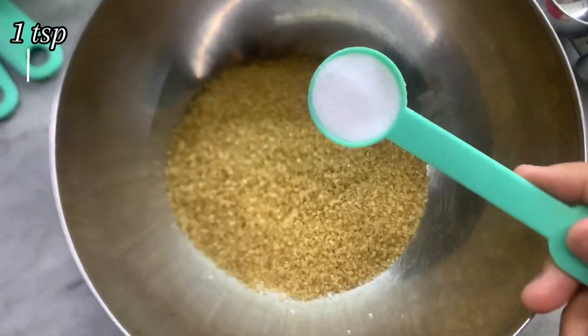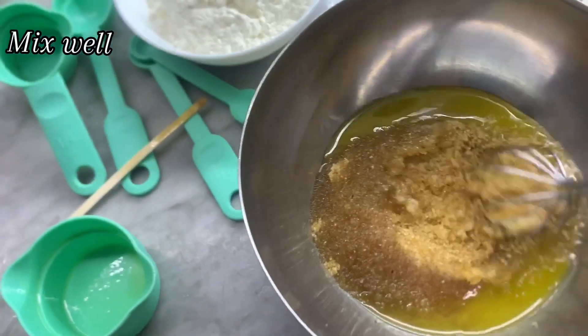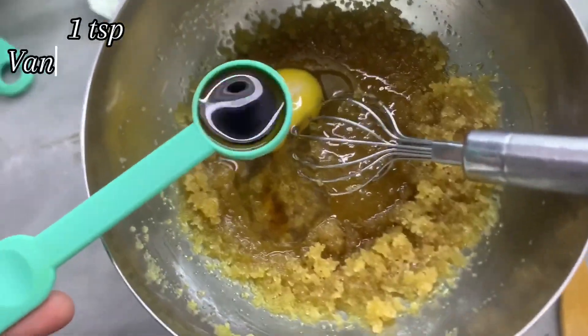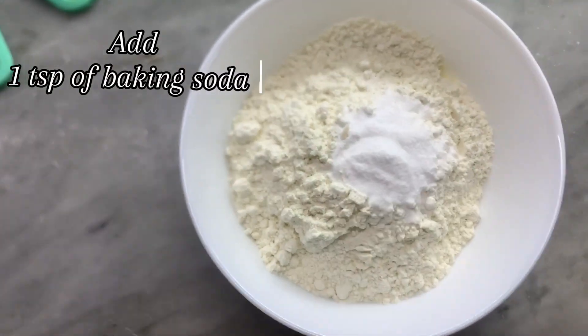Whisk, extract, sugar, baking soda. 1 cup sugar, 1 teaspoon sugar, soda.